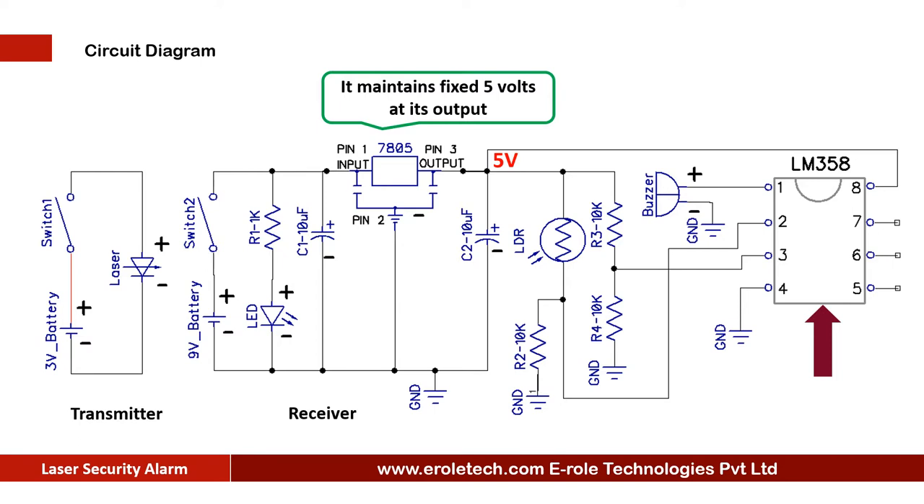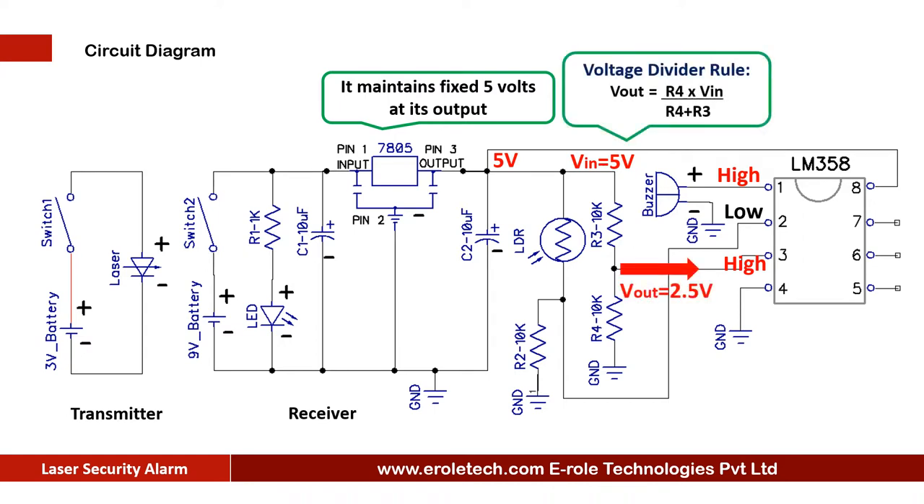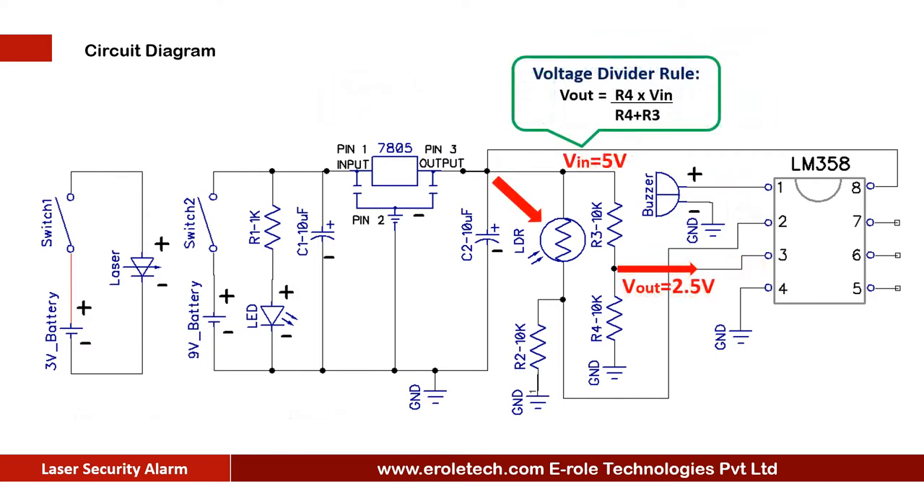The LM358 is an 8-pin dual comparator IC. It compares two of its inputs and gives the output accordingly. The comparator compares the signal at its pin number 2 with the signal at pin number 3, and gives the output at pin number 1. When the voltage at pin number 2 is higher than the voltage at pin number 3, it gives a low output at pin number 1. Two 10 kilo ohm resistors are used in potential divider mode and they give 2.5 volts at pin number 3 of the comparator.